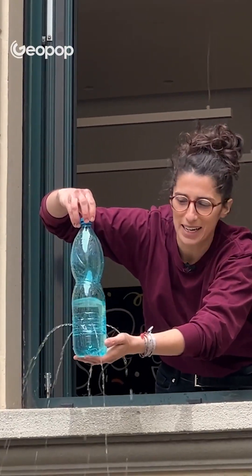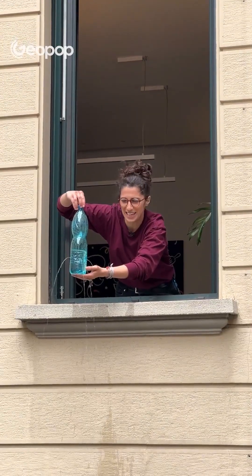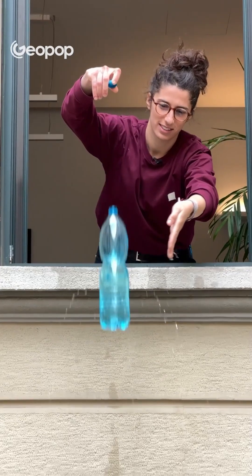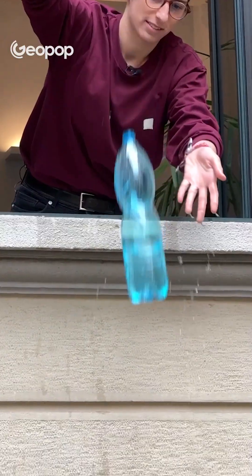Look at this — the water is just spurting out of the holes in the bottle, but that's normal because gravity is pushing it down. But what happens if I let the bottle fall? The water stopped coming out of the holes in the bottle. Why did that happen? Let's go to the studio and try to understand why the water stopped spurting out.